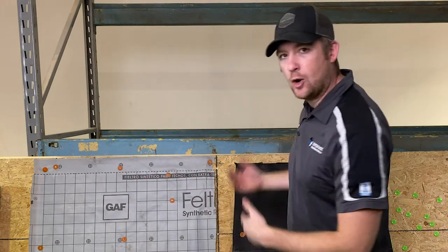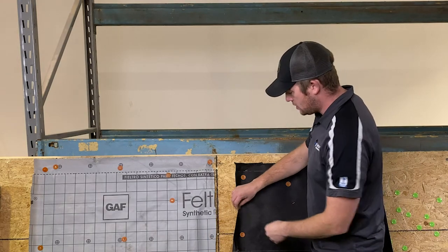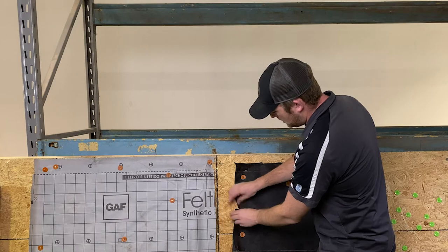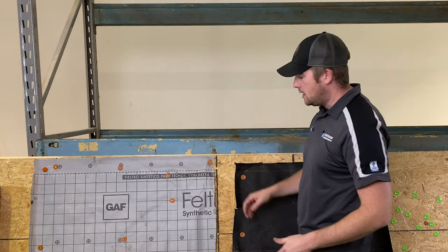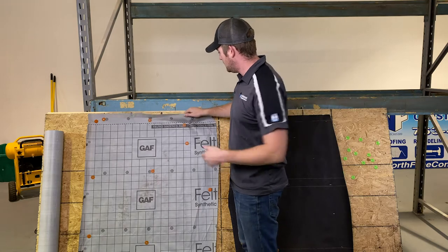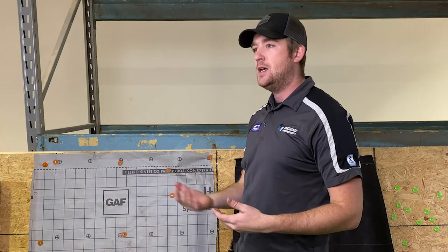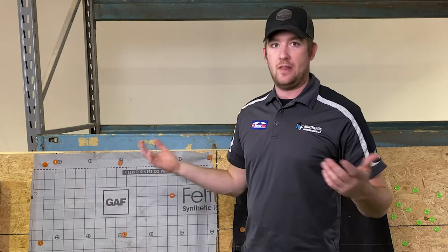The main difference between synthetic and tar paper or felt asphalt based is just how it's manufactured. The asphalt based product has an actual paper — it rips easily. The synthetic is more of a fabric, so it doesn't tear very easily. Almost like a high quality tarp or like a Tyvek underlayment for siding. Most siding underlayments are synthetic.